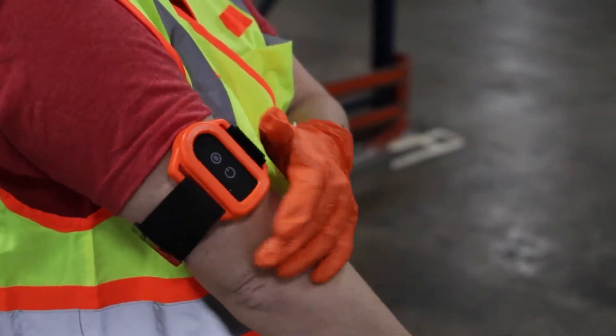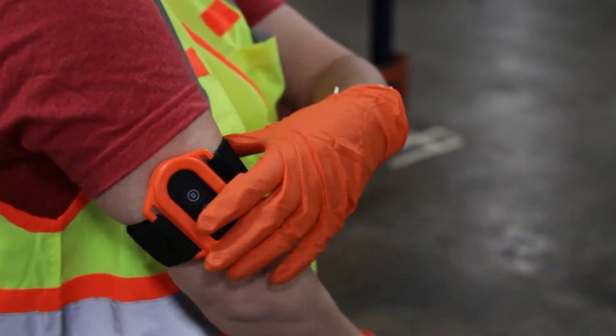Tags can be worn on the arm with the included armband, or secured to a hard hat with the included clip.